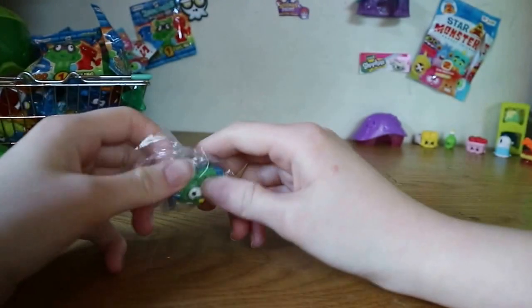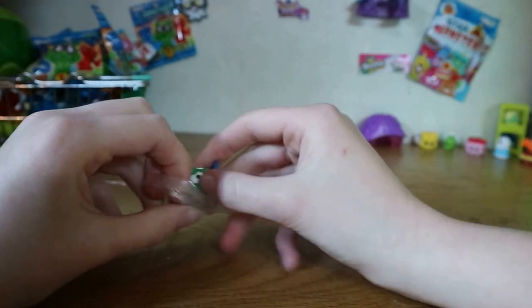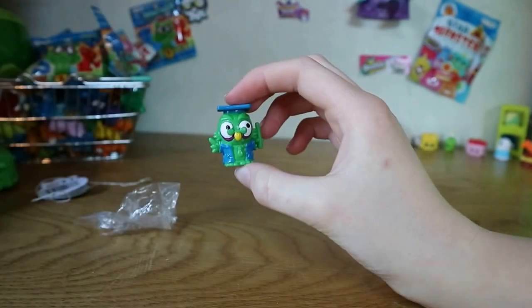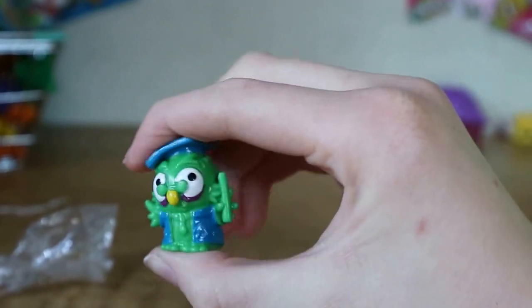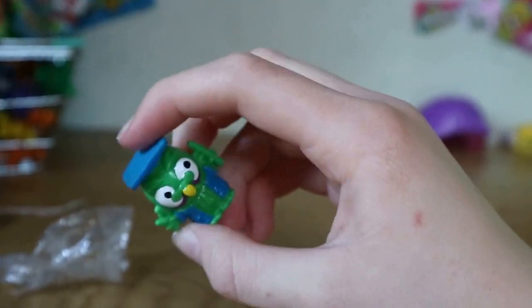I do apologize for the sound of our hamster in the background. There we go — let me get this Zomling out first. Here we go, here's the owl — let me zoom in a little bit. I like this one; I like the Zomlings with a lot of colour on them because normally they're just one colour. That's cool isn't it — it's holding a little scroll, it's like it just graduated.